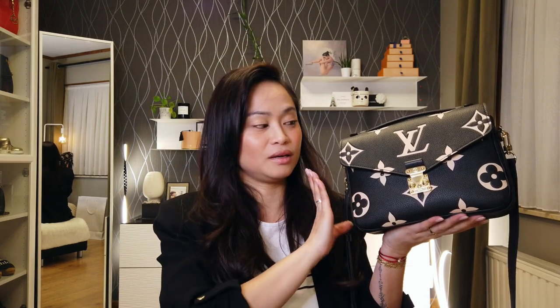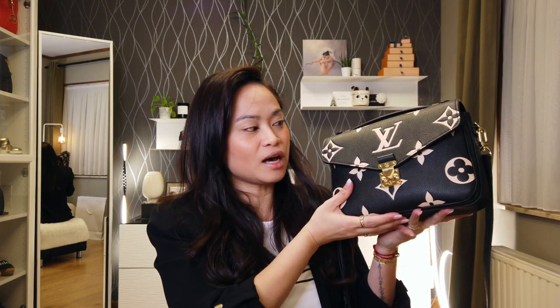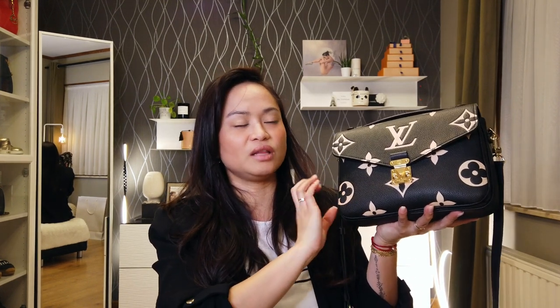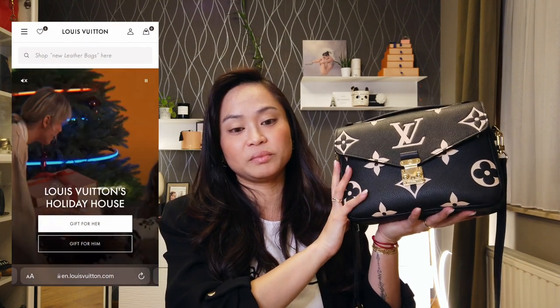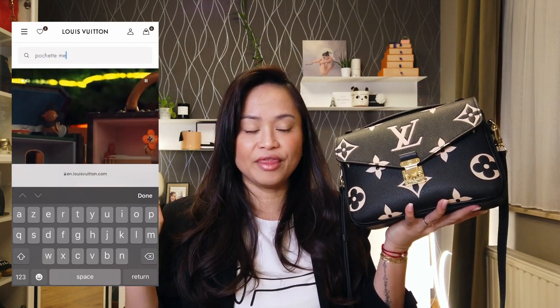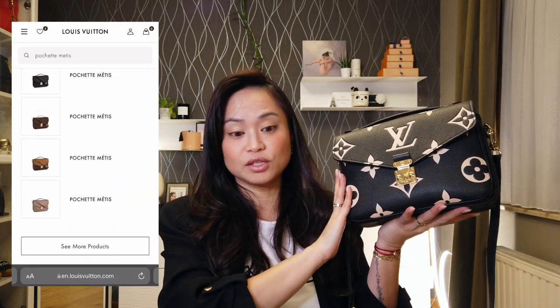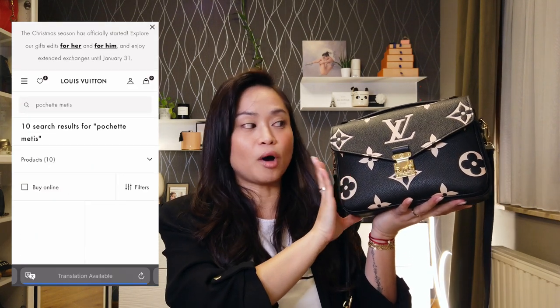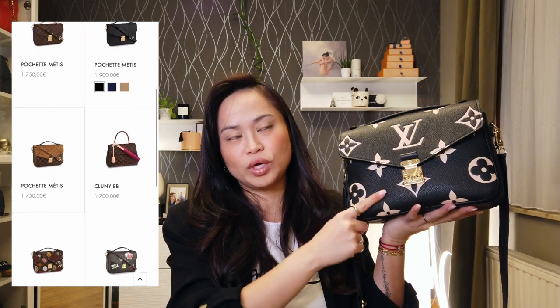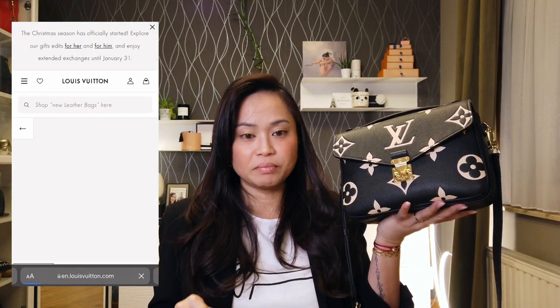Before I talk about the update review, I'm going to talk about the specs of this Pochette Métis. The Pochette Métis comes in a variety of materials. As of December 2021 on the website, you can find the monogram canvas, the reverse monogram canvas, and the monogram empreinte leather in all black or all blue. And you also have this one, which is the bi-color monogram empreinte leather in black and cream — and I think they also have cream and black.